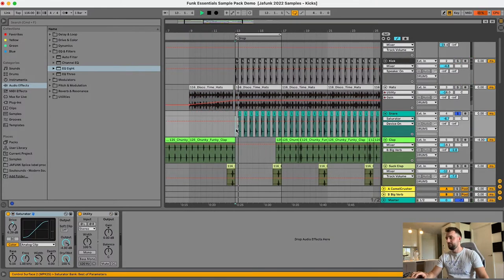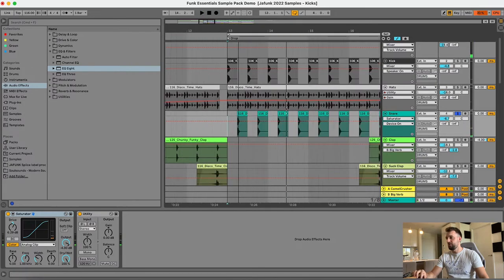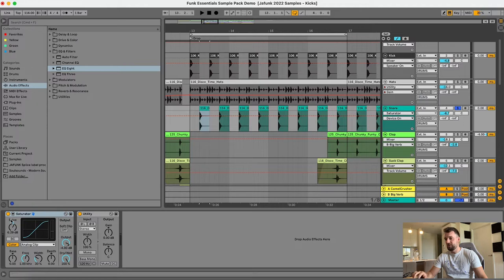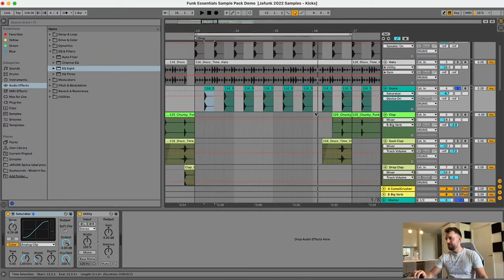Next we've got this snare here, which is called the disco time snare. What I've done here is put a little saturator on it just to beef it up a tiny bit. The Ableton saturator is really nice with this analog clip setting — it just adds a little bit of crunchiness and helps compress it a touch as well.